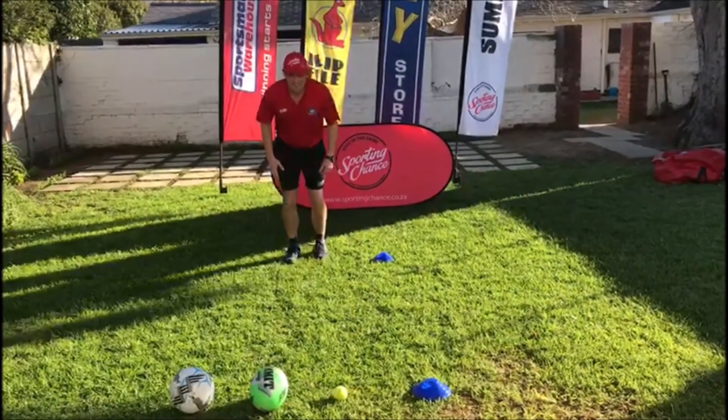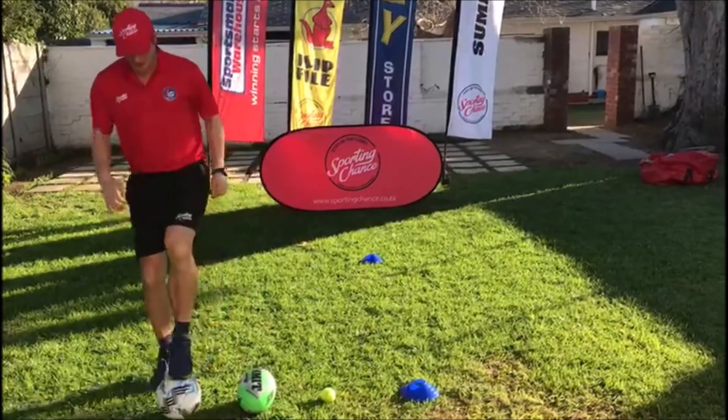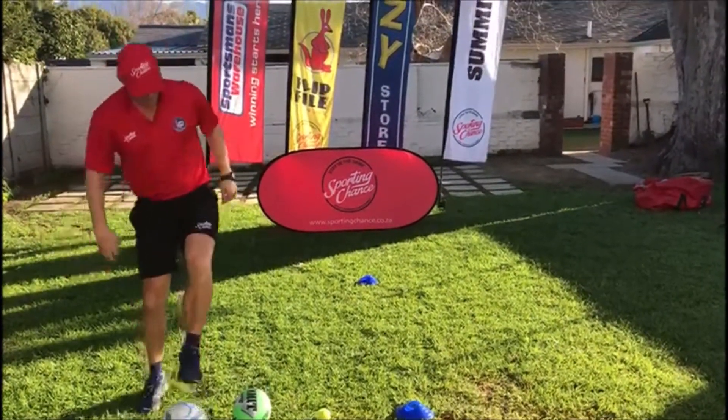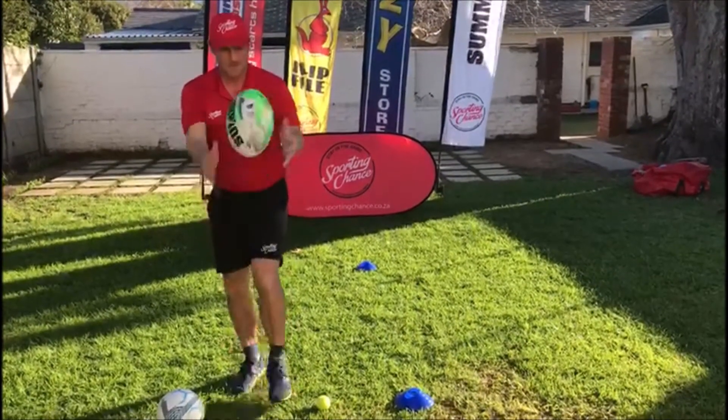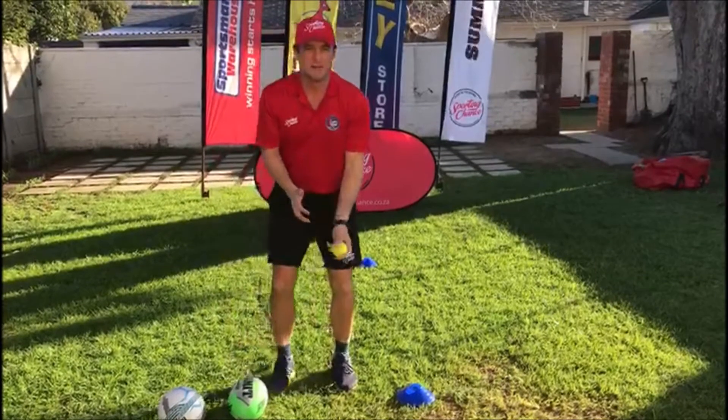Five toe taps, three tap kicks, three catches above your head.